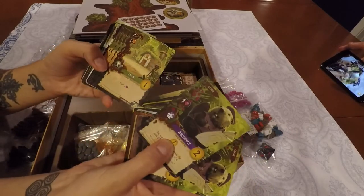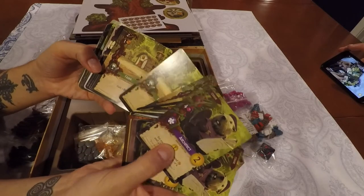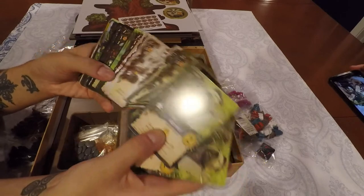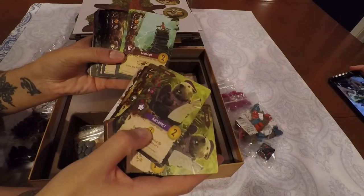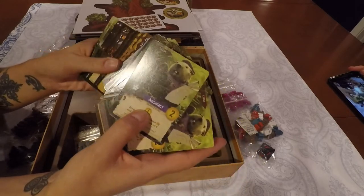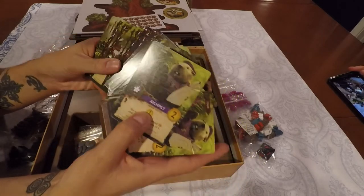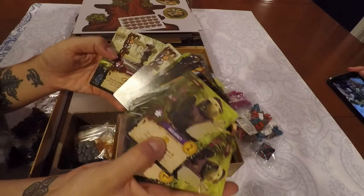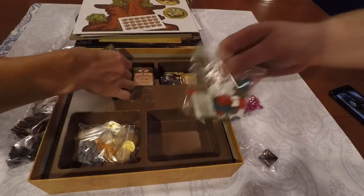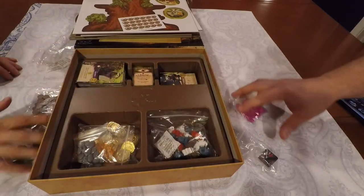I love the artwork in this game. The production quality is really good. It looks like there are buildings — places now. Farms, and a general store, and an inn. Some of them even have little spots on them to put the workers on. This looks really fantastic. I can't wait — this is one I really can't wait to try. I'm very excited for Everdell. So that is everything that comes in the box for Everdell.